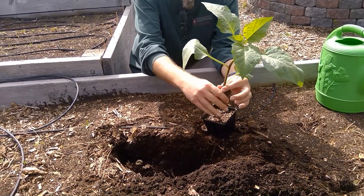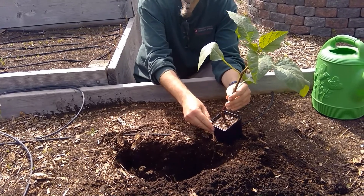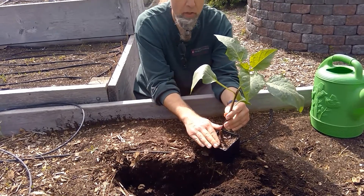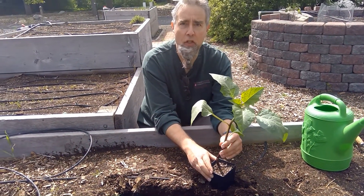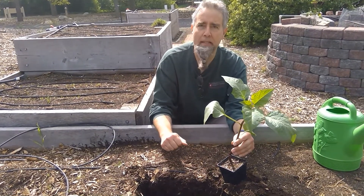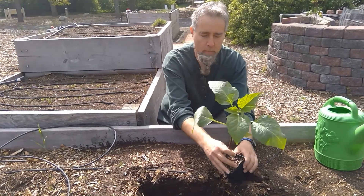I should have started with this tip: it's always good to water your tomato before you plant. The night before or even the morning before, make sure your plant has plenty of water. This transplanting process is going to be a shock, so make sure they get a good drink before you put them in the ground.